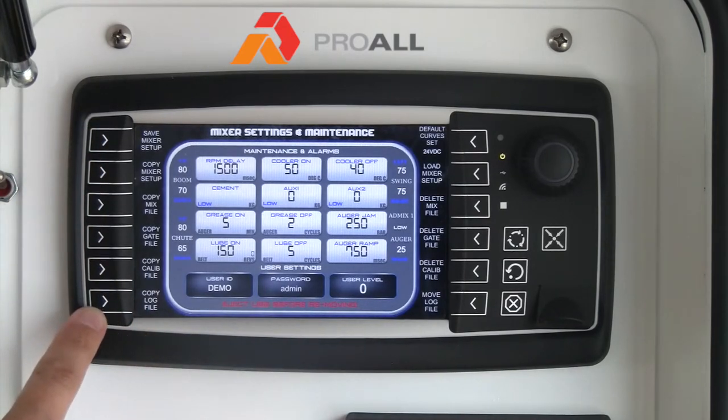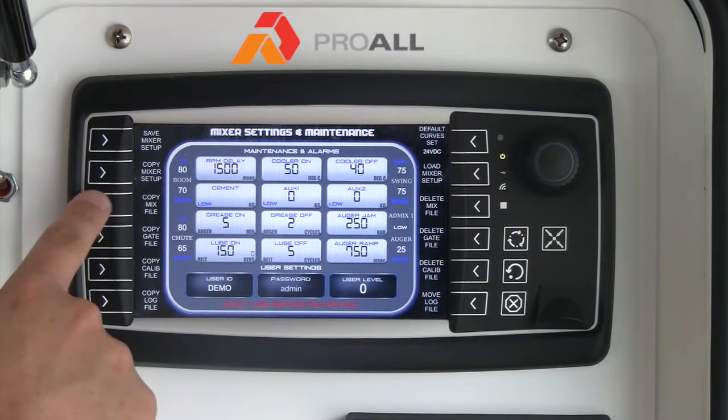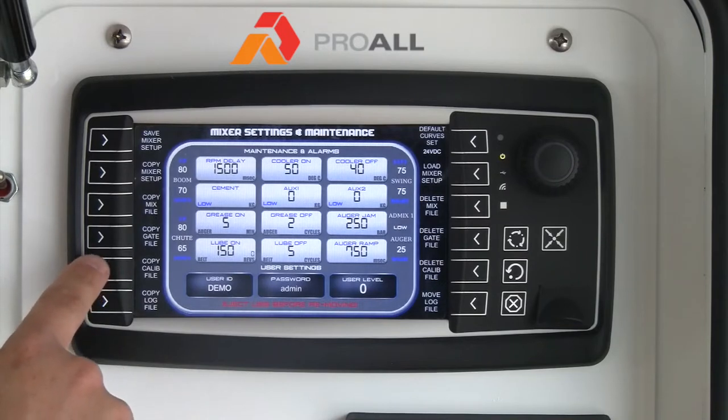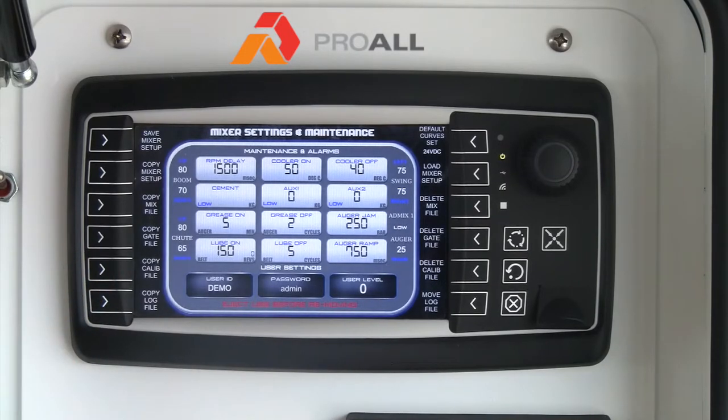You'll notice on the left hand side there are these different copy functions: copy mixer setup, copy mix file or mix entry file, copy the gates calibration file, and copy your calibration file for your powders. You can also copy the main log file for the entire machine.